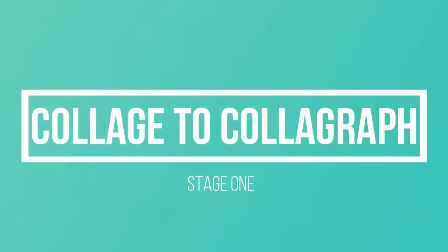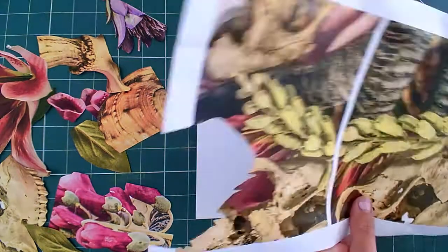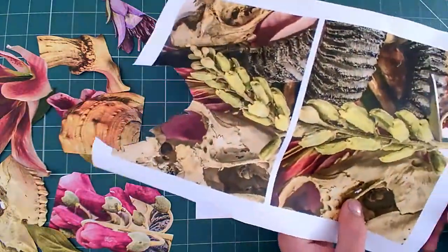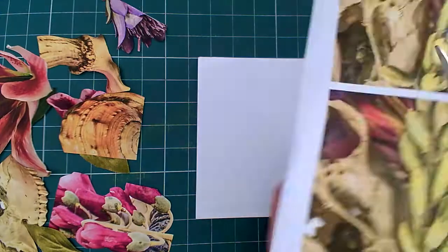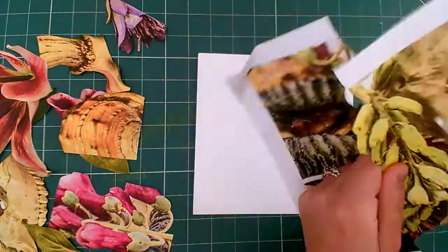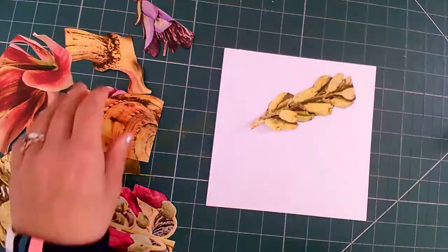Collage to Collagraph, stage 1: cutting out your favorite objects from a selection of photographs and collaging them into an exciting composition. You can see here on the left I've been cutting out my favorite aspects of my photographs. I carefully cut around my objects, making sure that I rotate my paper to make it more comfortable for me to cut, and try to do this as carefully as possible.